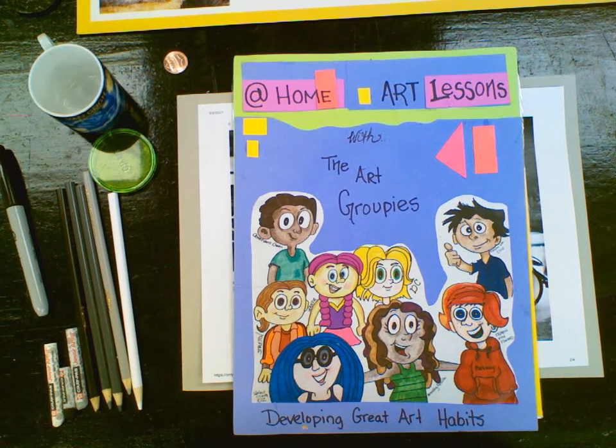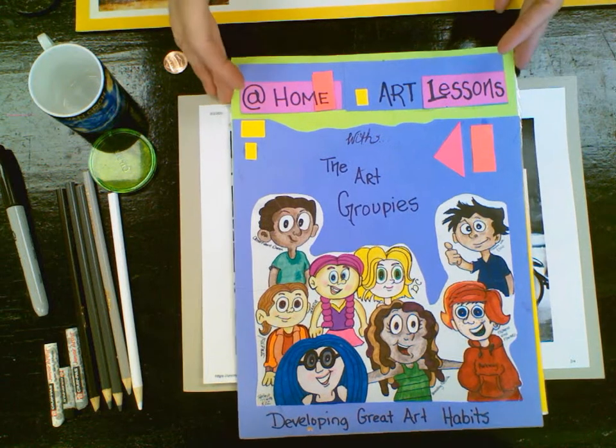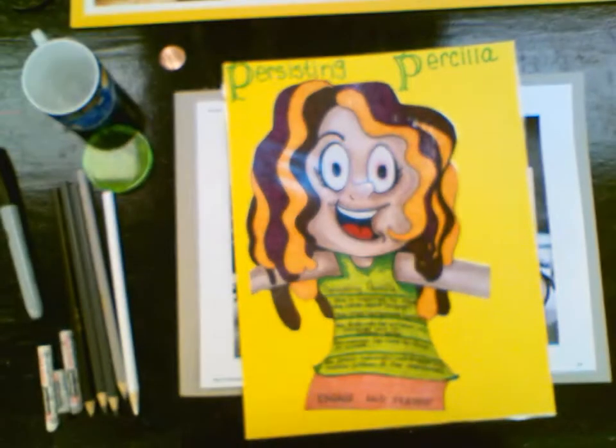Hi, and welcome to At Home Art Lessons with the Art Groupies. We're going to be working with this groupie, Persisting Pursilla.